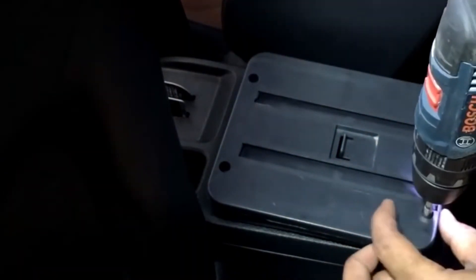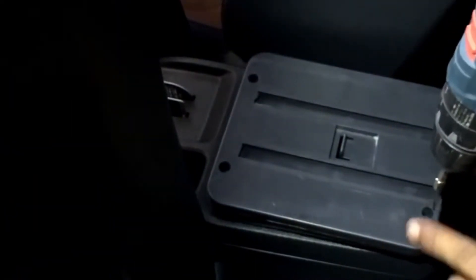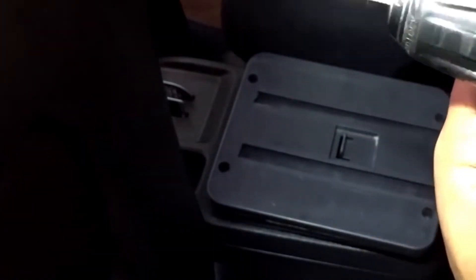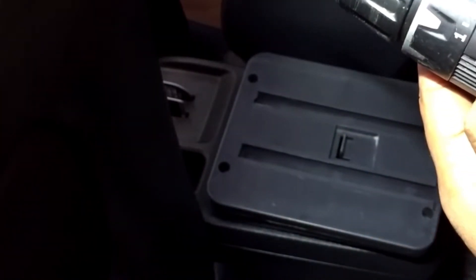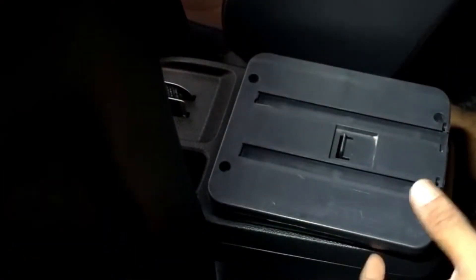So four plus four — eight screws in total are provided with the center console. Make sure that the open side of the area is at the back so that you can push the center console into place.